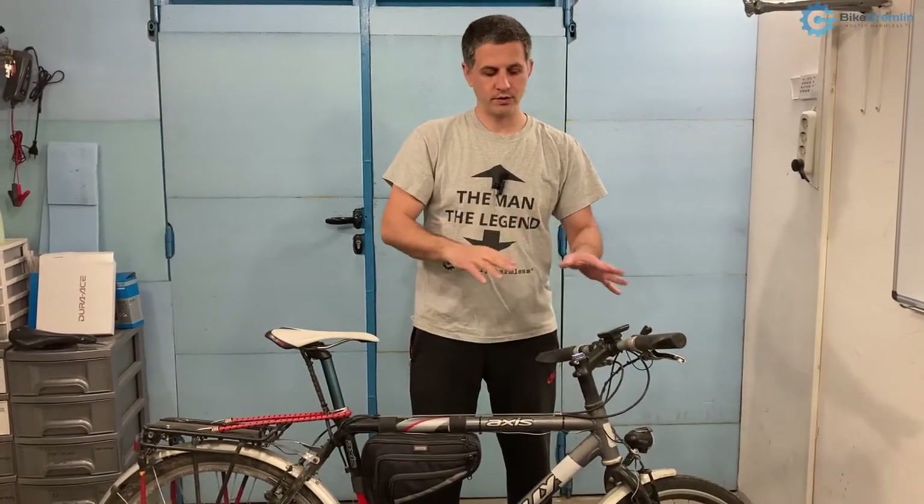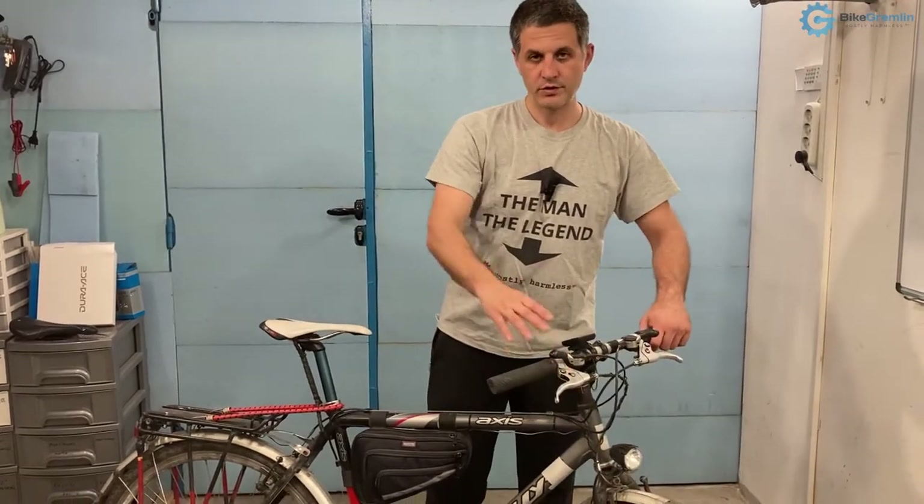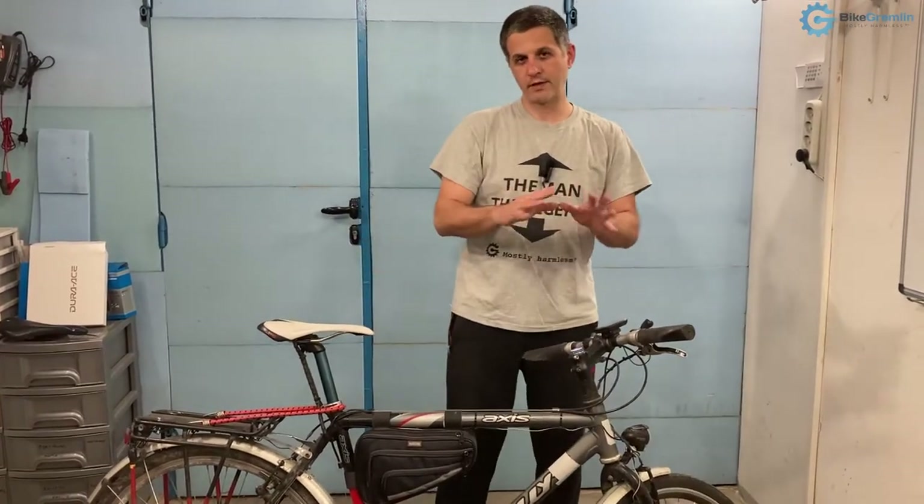So there are two types of mechanical disc calipers. If you are reusing your old levers, you will need to pay attention to which kind of caliper you will be using.